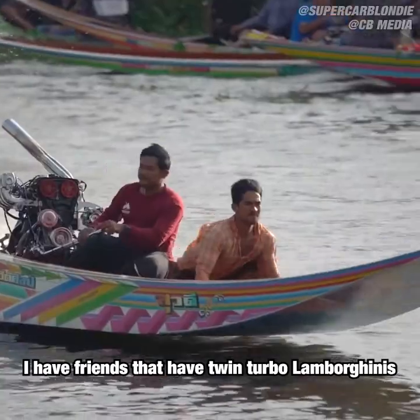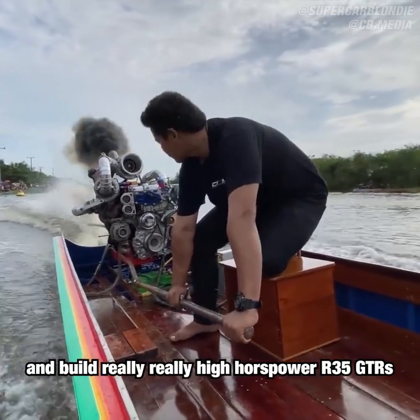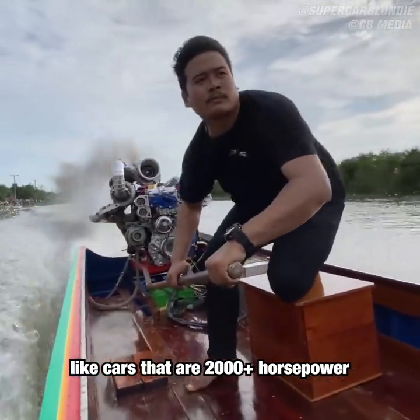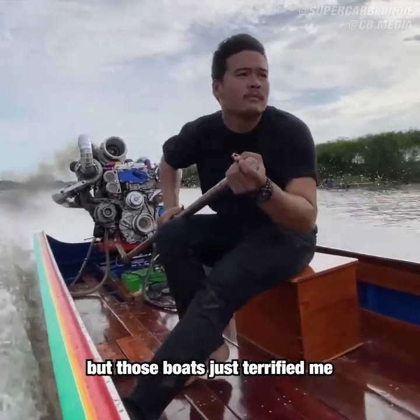I have friends that have twin-turbo Lamborghinis and built really, really high horsepower R35 GTRs — cars that are 2,000 plus horsepower. I'm used to very, very fast cars, but those boats just terrified me.